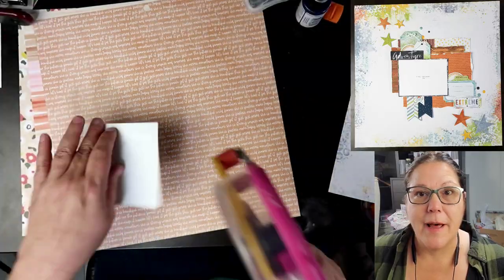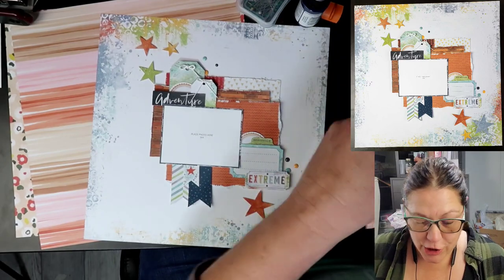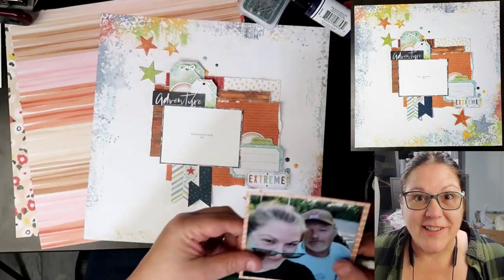I am using one of the papers that looks kind of a little bit mixed media-ish on this one. You can see that layout right there — that is a layout Kathy did. I am going to be scrap-lifting her today.